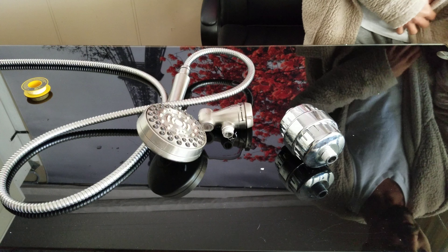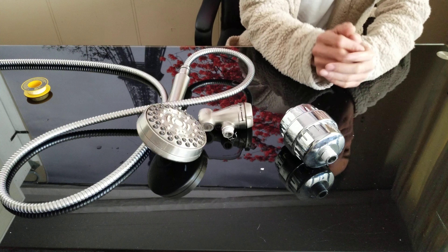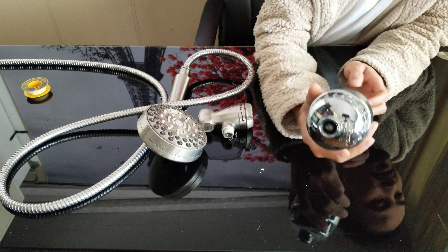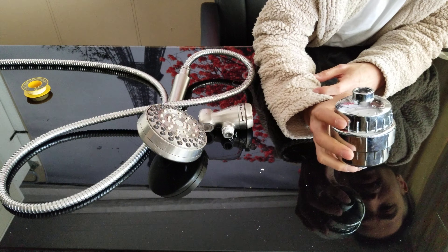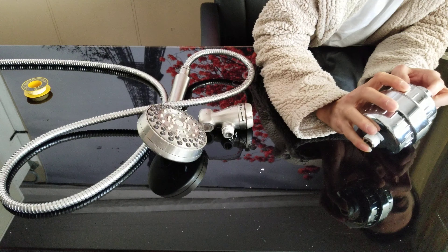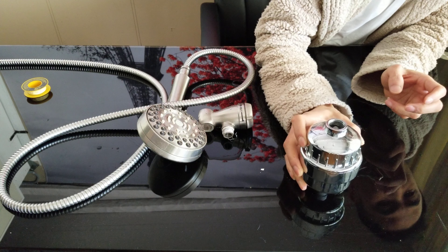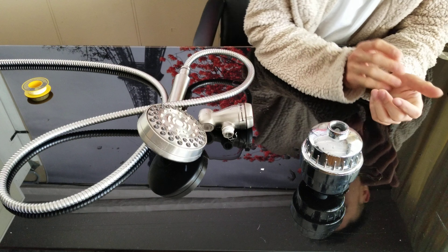AquaBliss replaces those cheap components with activated carbon. This AquaBliss water filter works really well, and I'm going to show you how to install it in your shower.